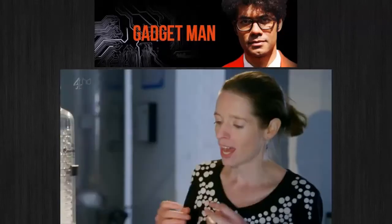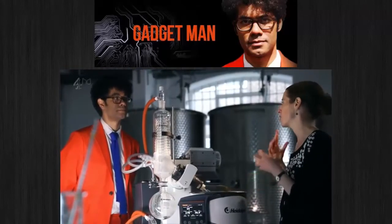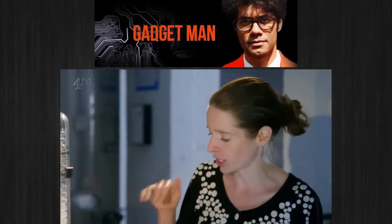So this will almost be your essence or aroma of your coffee, but without any of the colour or any of those less desirable coffee notes, which are going to stay in here.